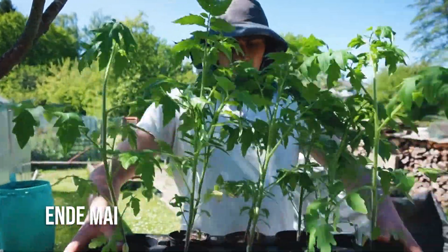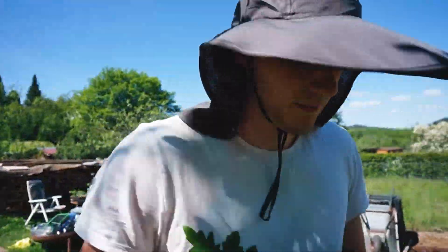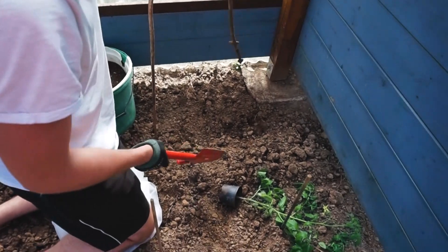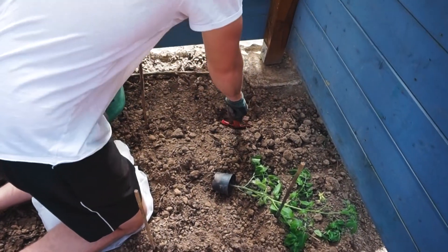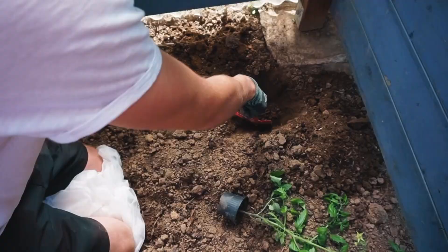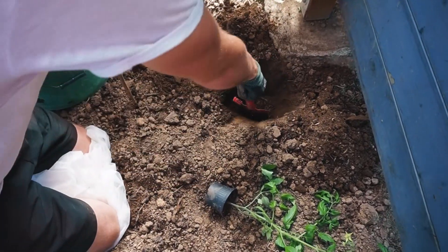Hier sind jetzt die fertigen Tomaten. Ich habe acht verschiedene Sorten – viel zu viele. Hier in die Ecke kommt die erste. Das heißt, hier grabe ich jetzt auch noch, schön tief. Die Tomaten sind schon relativ lang, das heißt ich werde sie sehr tief einsetzen. Die bilden daneben neue Wurzeln aus.